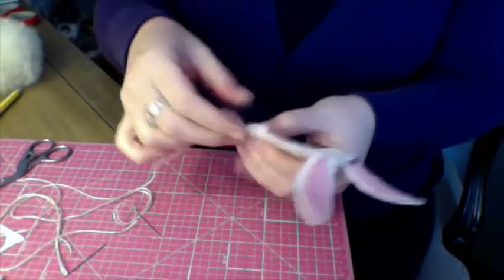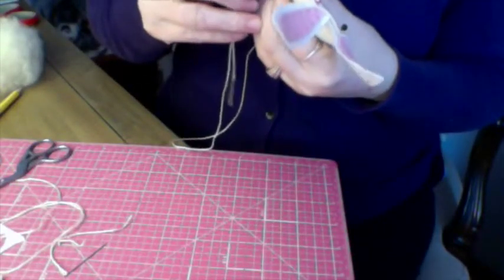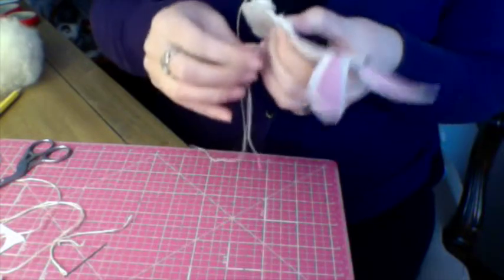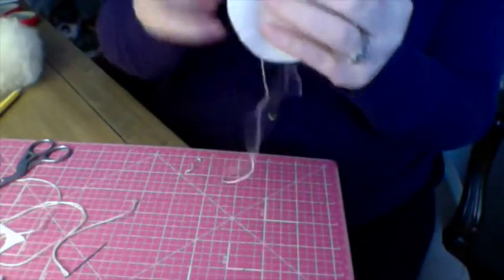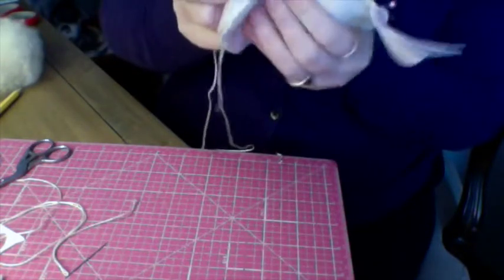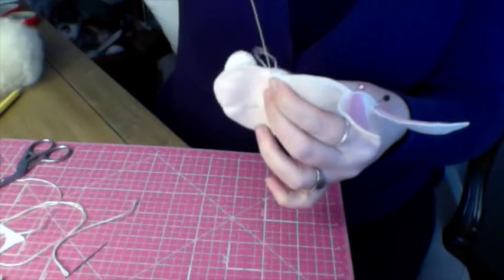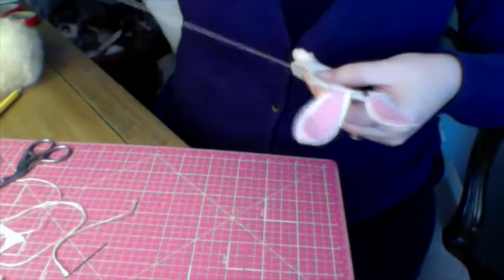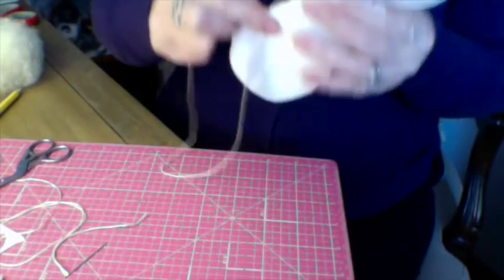I'm going to put my thumb between the foot and the felt here so I can make sure I don't accidentally get anything caught up. I'm going to hold that right into the curve just like so, and I'm going to be blanket stitching through all the layers — four layers total. Pull that through tight, go back through all four layers. You can see the lines on there really well.